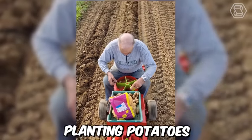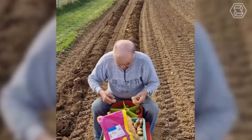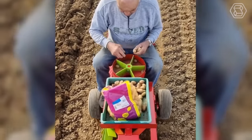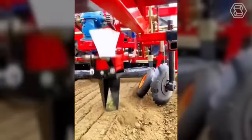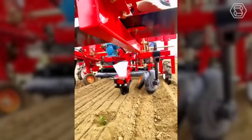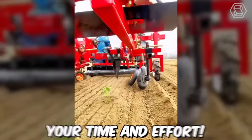With such a machine, planting potatoes turns into fun. With this technique, even a child can plant a whole field of potatoes and do it with pleasure. This machine will plant all the seedlings instead of you, saving you a lot of time and effort.